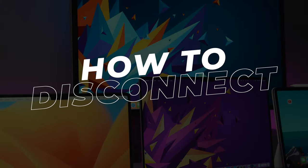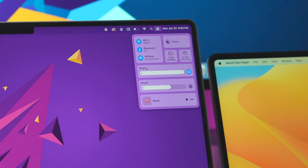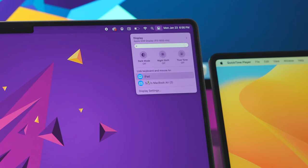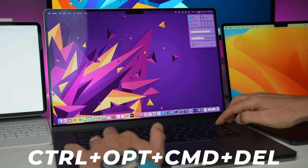If you want to disconnect a device, you can either put it to sleep, or on your Mac you can click on Control Center, then Display, and then click on a device name in the 'Link Keyboard and Mouse' section. If you want a shortcut to disconnect all devices, press Control+Option+Command+Delete on your keyboard — though you might need a couple of friends to help you press all those buttons at the same time.